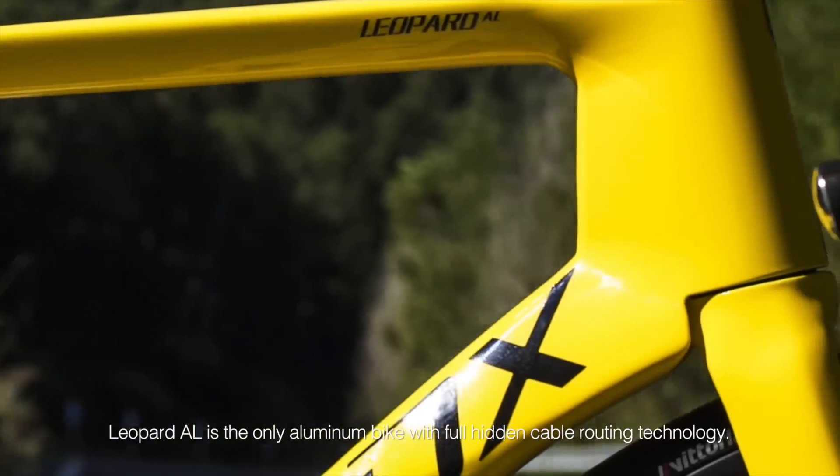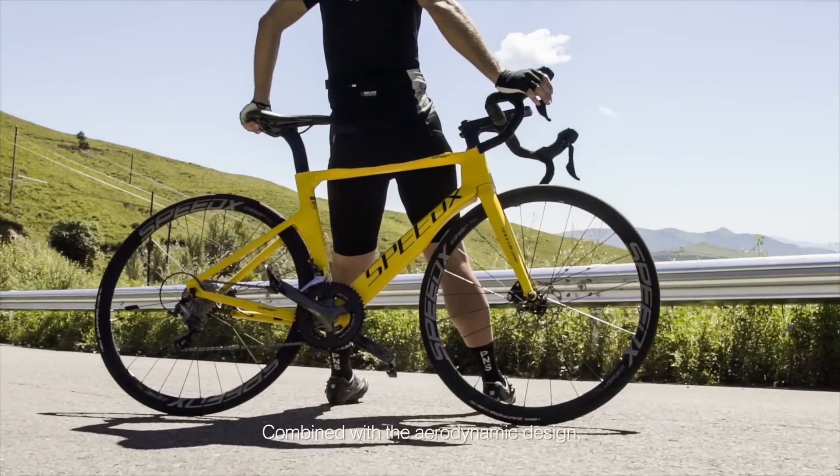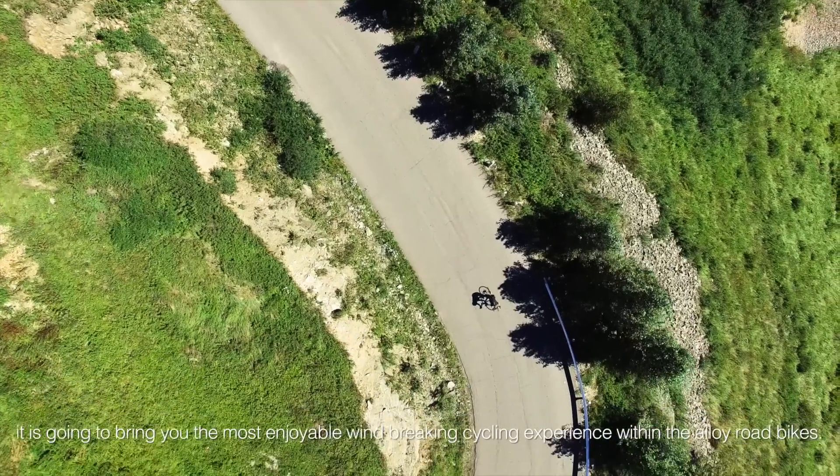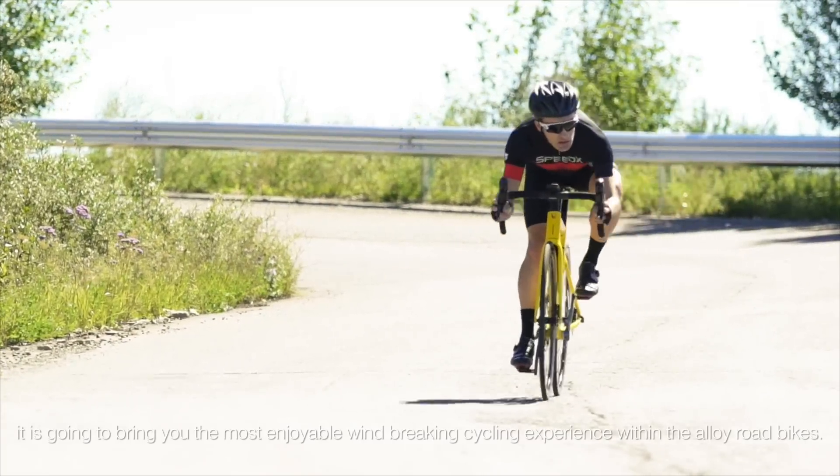Leopard AL is the only aluminum bike with full hidden cable routing technology. Combined with the aerodynamic design, it is going to bring you the most enjoyable wind braking cycling experience within the alloy road bikes.